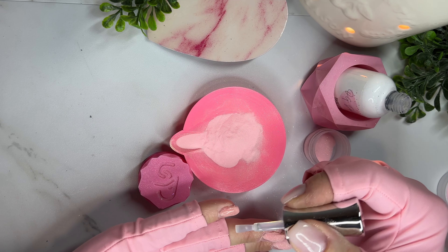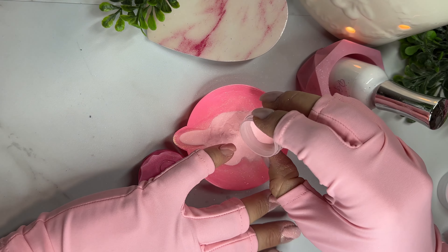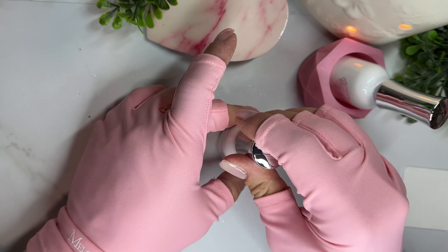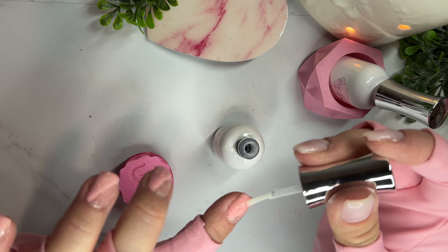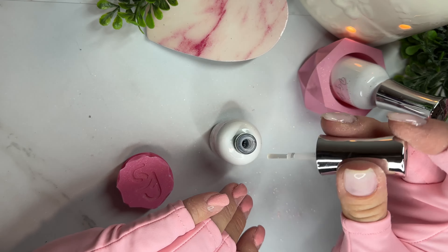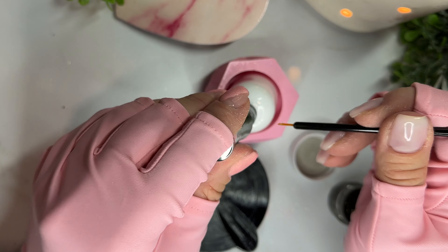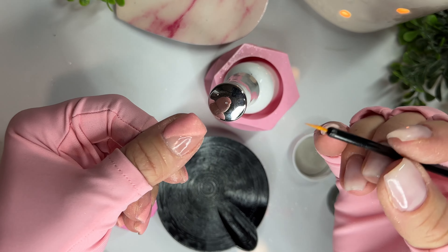Once you finish applying that half-nail of color on all five nails, go in with your activator and let that dry for a few minutes. That's going to allow you to use a darker color without it absorbing into the lighter one. My pink had a gold sheen shimmer to it, and the black also had a gold sheen, so I knew if I didn't activate the pink first, the black would just absorb right into it. So I activated just that pink section, let it dry, then went in to do my black lines.